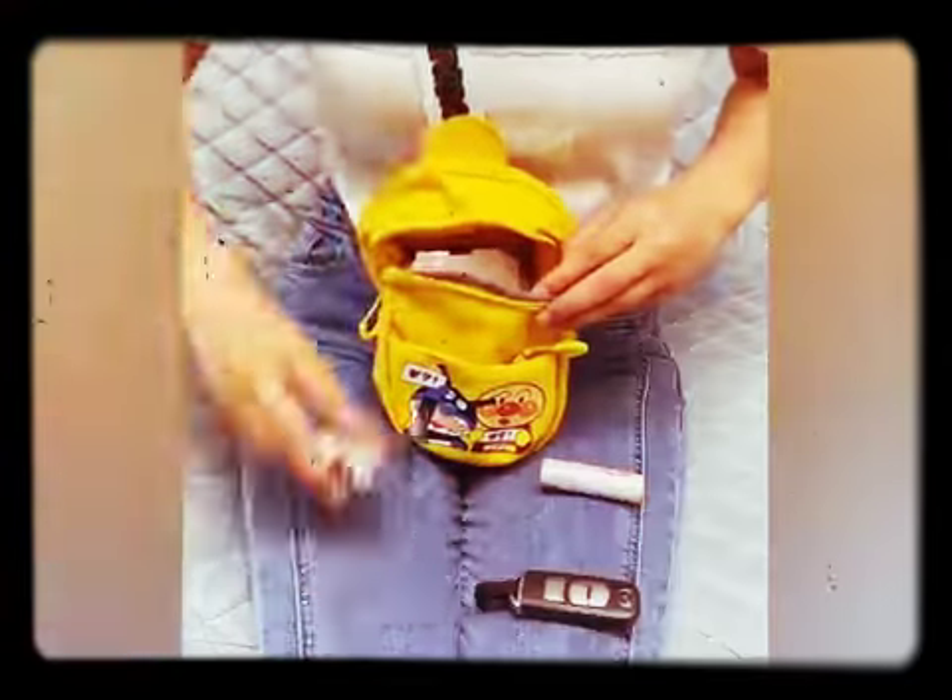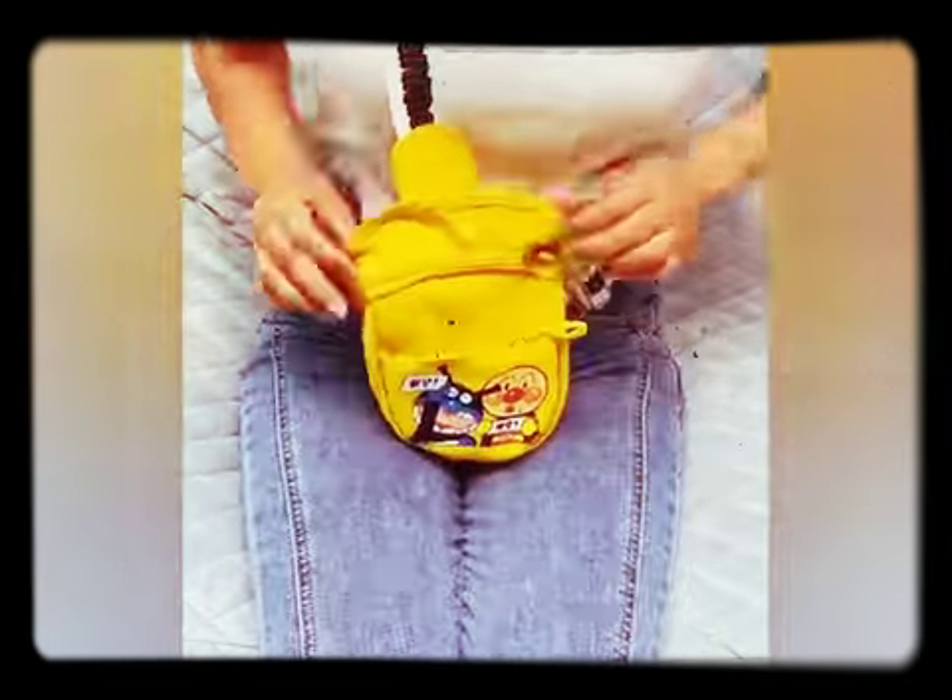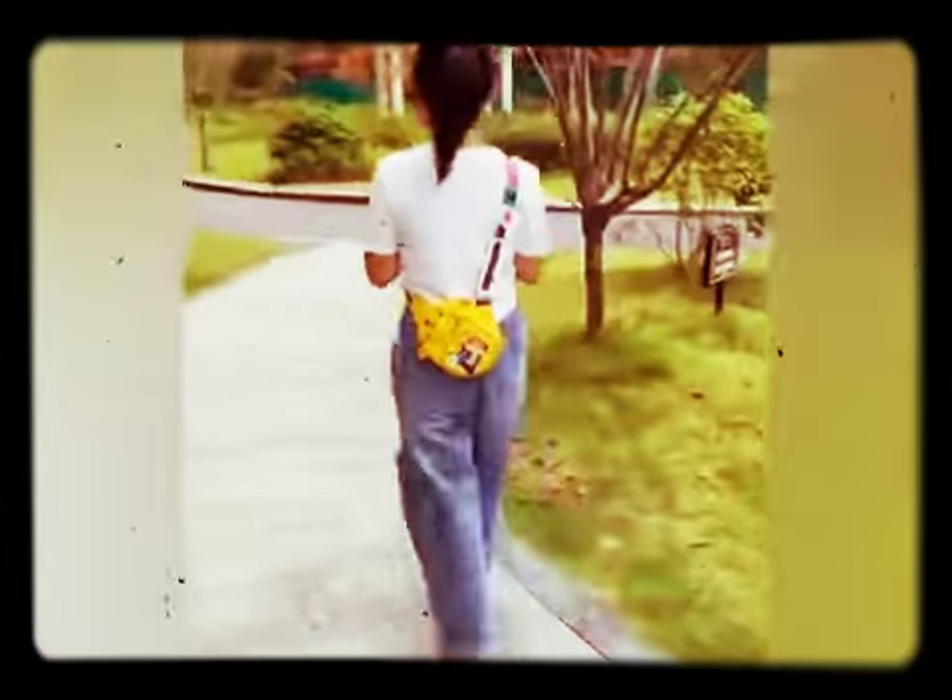This is a very cute little travel storage bag which you can easily take with you anywhere.